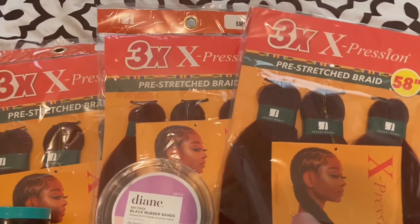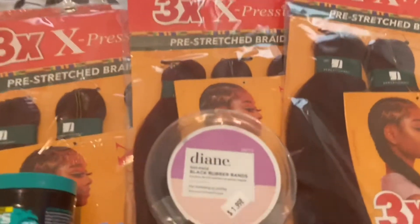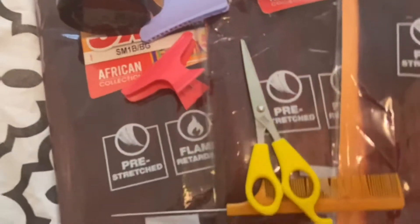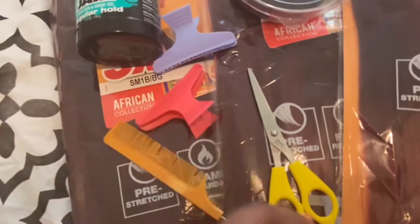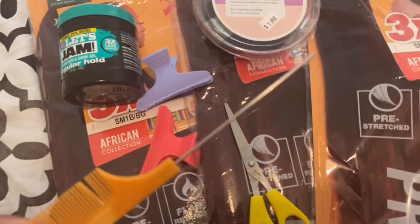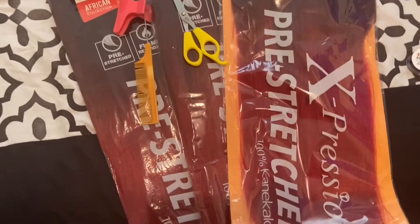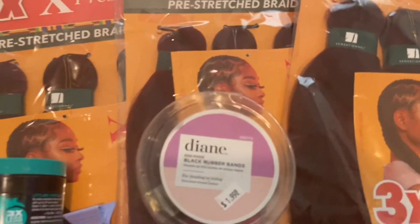I got the three times X expression, meaning three bundles in each pack, and it is pre-stretched which is much easier. I did purchase some jam but this is not the jam that I wanted. I got rubber bands, some hair clips to separate your parts, and a tail comb which is very important to define your parts. I also got scissors, and I got a two-tone color — kind of like a burgundy on top and a reddish on the bottom, just to add a little spice.